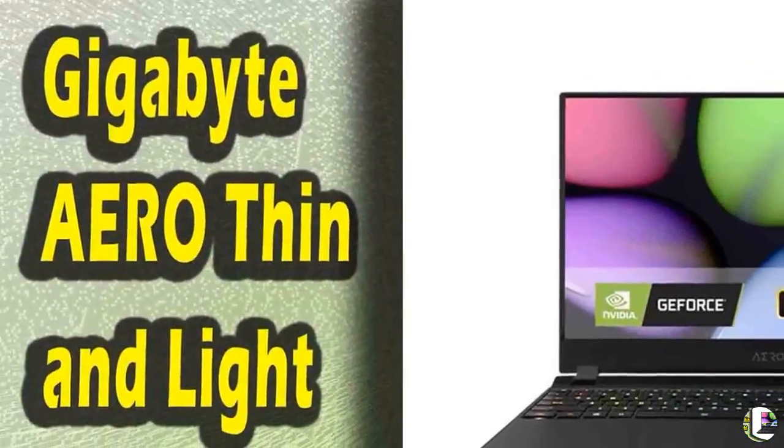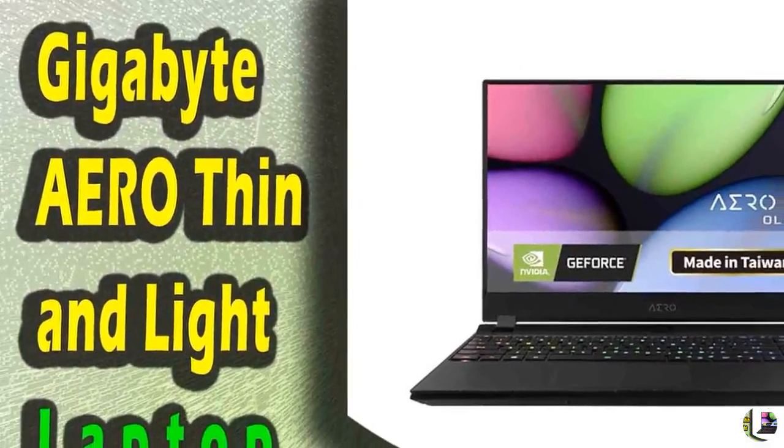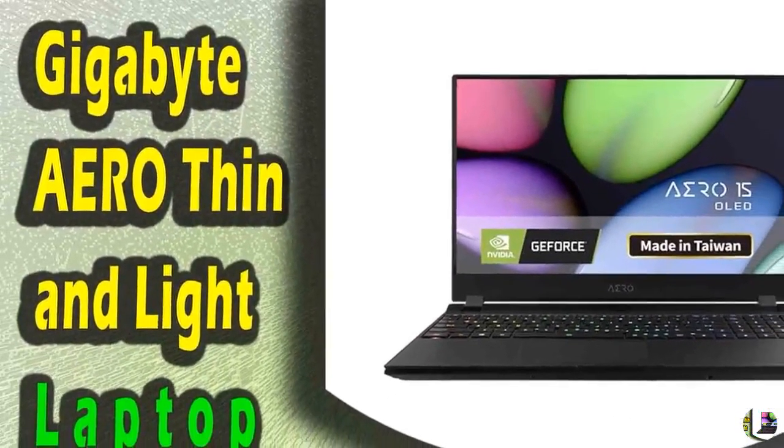7. Various I/O Ports: UHS-II Full-Sized SD Card Reader, HDMI 2.0, Mini DisplayPort 1.4, Intel Thunderbolt 3.